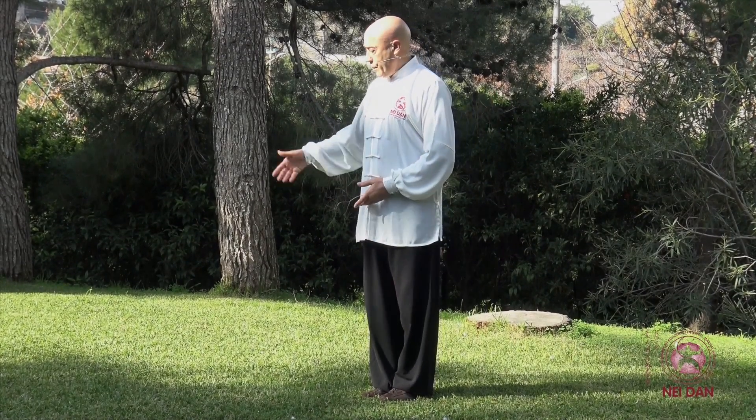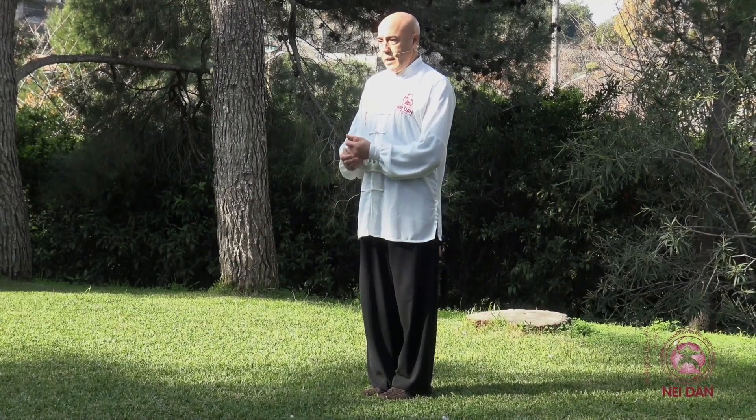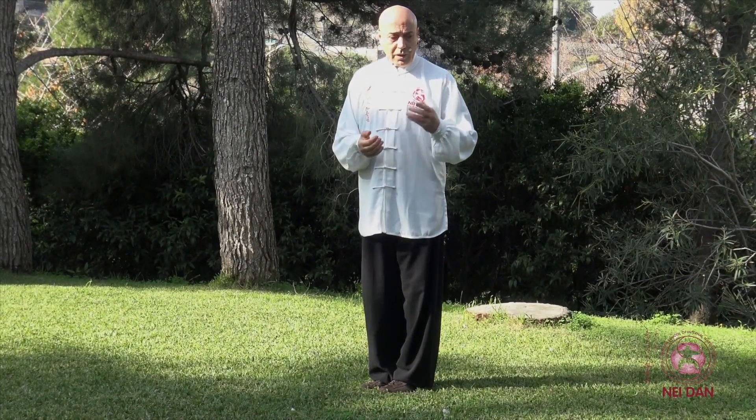Appena disallineate, l'acqua scivola via, cade, trascina e va giù, e in questa maniera voi perdete l'equilibrio. Quando si esegue la forma intera a vuoto questo non ha nessuna ripercussione, ma quando poi si passa alla fase applicativa — che sia il Tuchot, il Sanchot o addirittura il combattimento — questo disallineamento del bacino, del centro del nostro corpo, presenta degli inconvenienti notevoli.